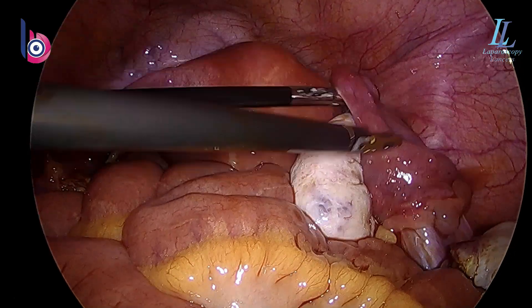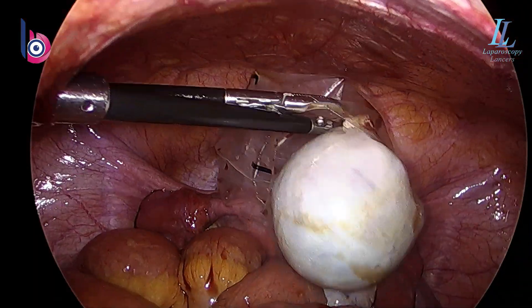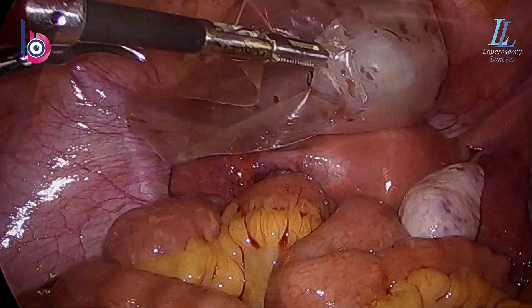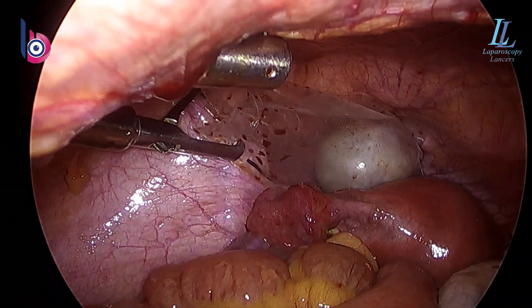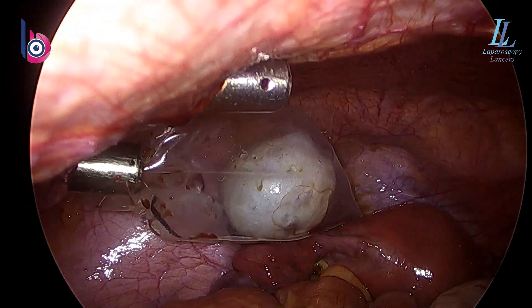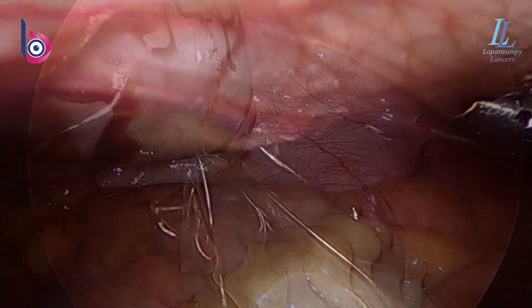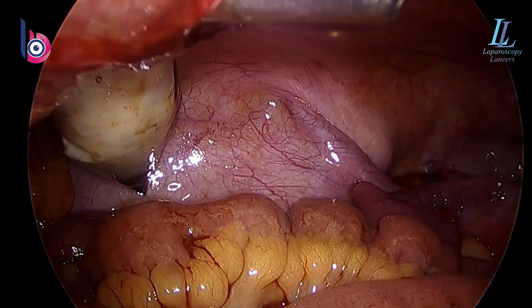So the surgery is complete. Now we'll be taking out the specimen in an improvised endo bag. Here you can see a plastic endo bag, autoclaved, with high tensile strength — you can guess what it was before we changed it into an endo bag. Please do comment on what types of endo bags you use. Obviously a glove finger can't be used for this — very high tensile strength is needed so this dermoid should not rupture inside the abdomen.